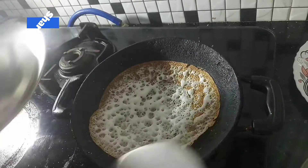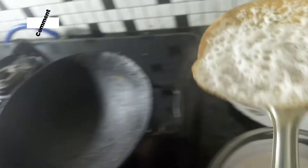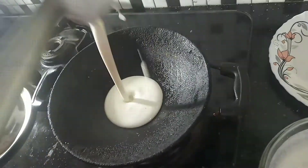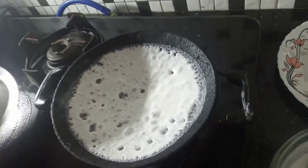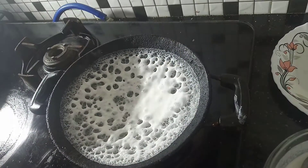You can do it with the oil. Put the oil in the pan.